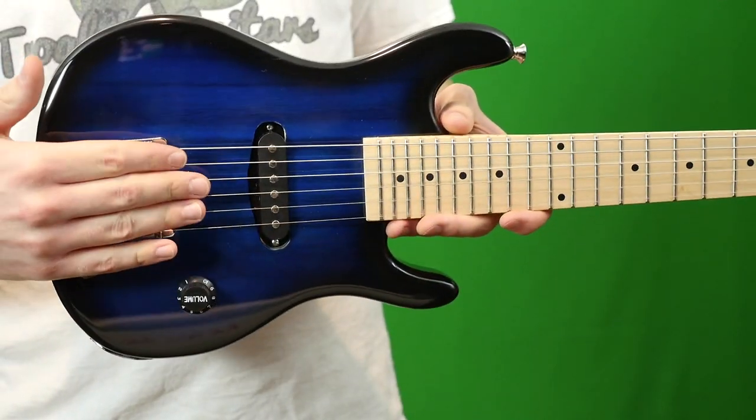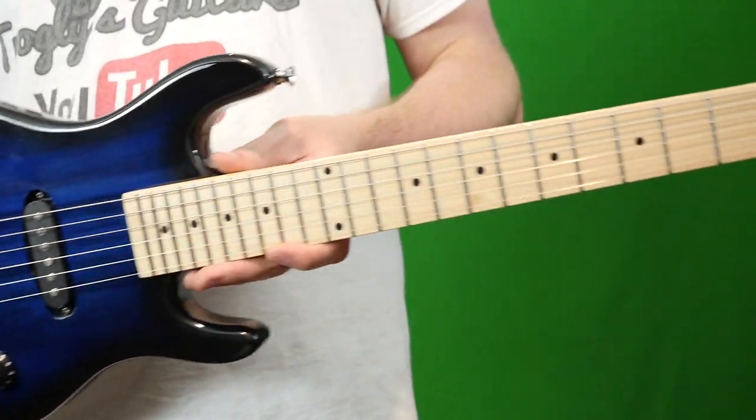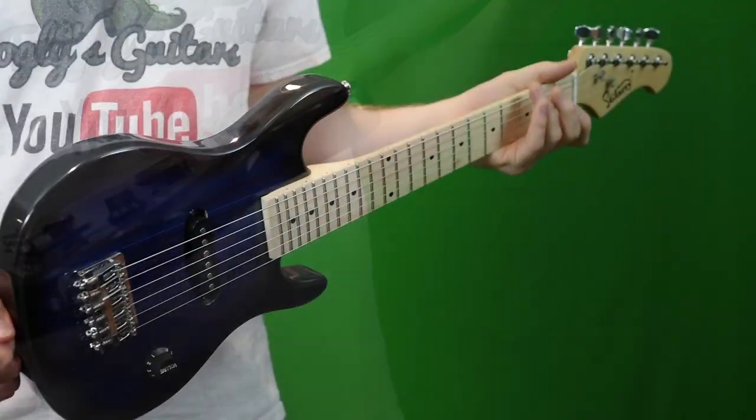The last thing I noticed is they said it was a 25 and a half inch scale — that's your standard full-size instrument scale length. But as we learned earlier, this one is about 20 and a half inches.